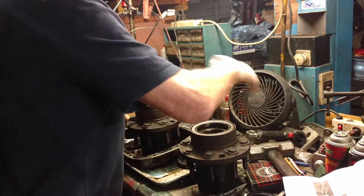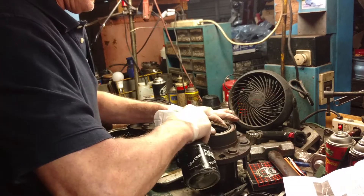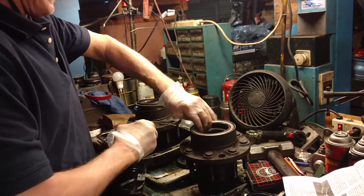Job done. And when you're done, take some oil and put it around the lip of the seal on the inside, because that needs to go on and not screw up that surface. And that's it — you're all done.